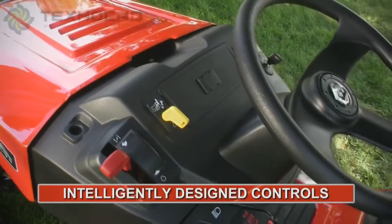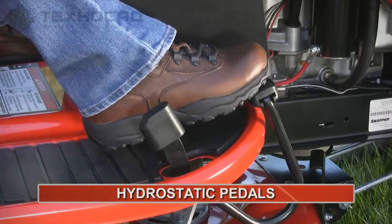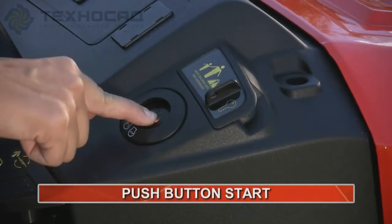The SPXs feature intelligently designed controls, forward and reverse hydrostatic pedals, and Snapper's signature push-button start for the top two models.